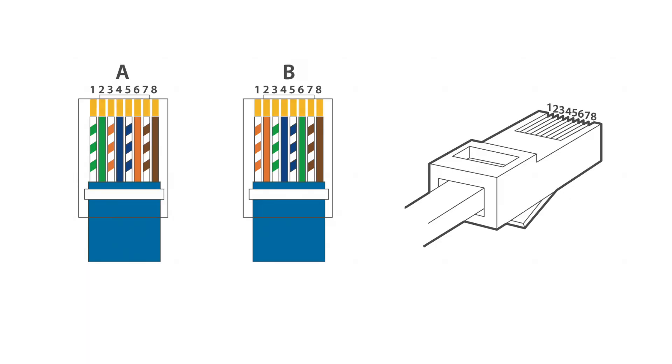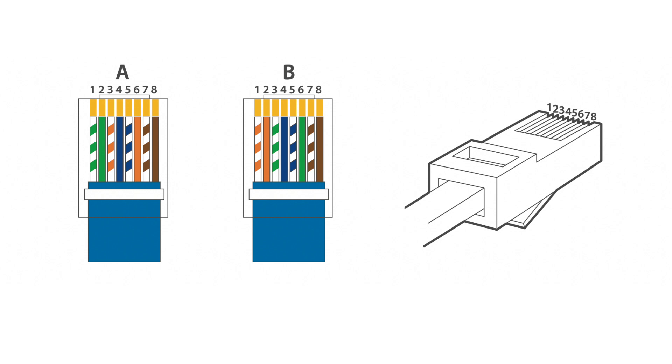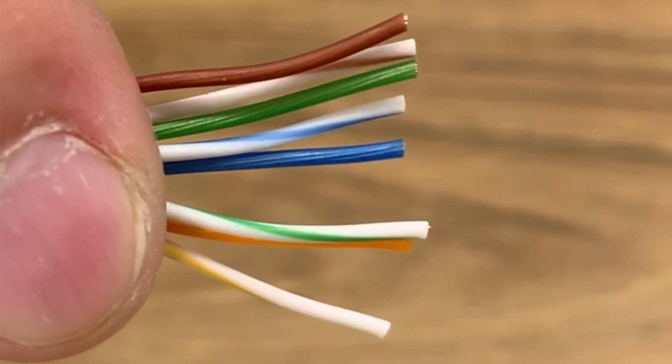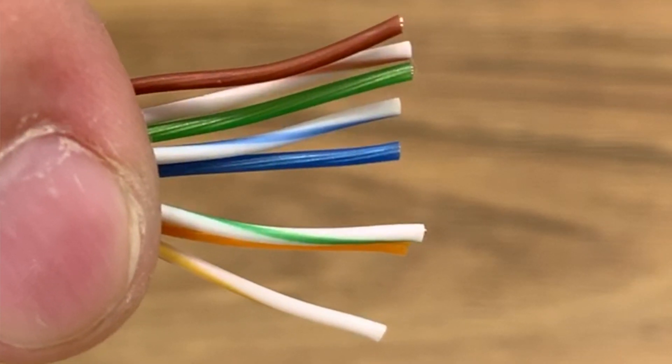There are two types of wiring standards, A and B. It doesn't matter which one you choose as long as you follow the same standard at both ends. In this video we will be wiring our plugs as per the B standard, so line the cables up according to the B standard.